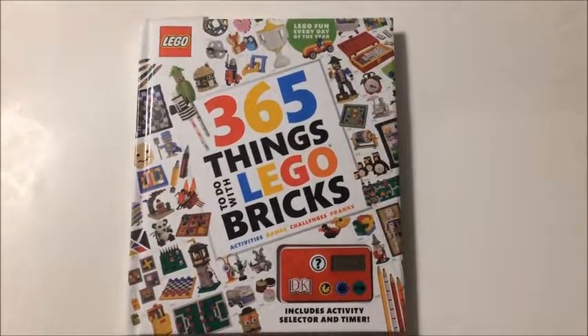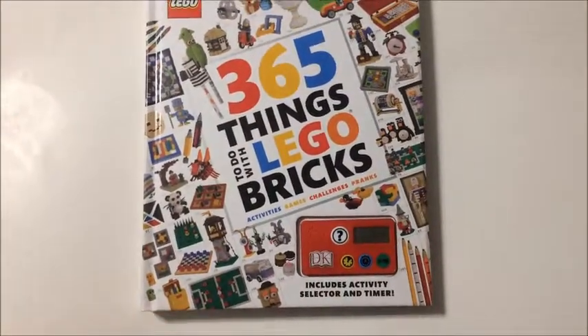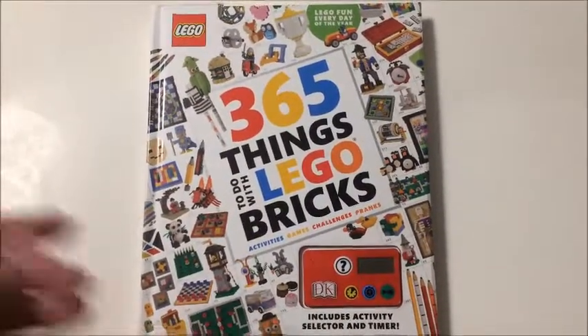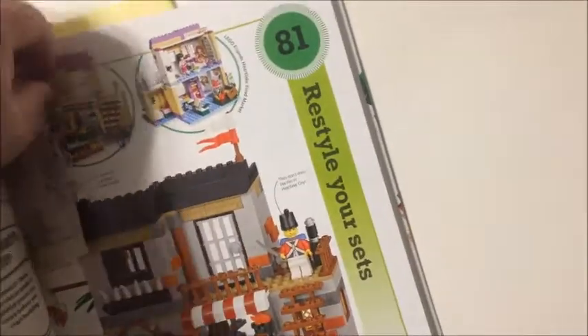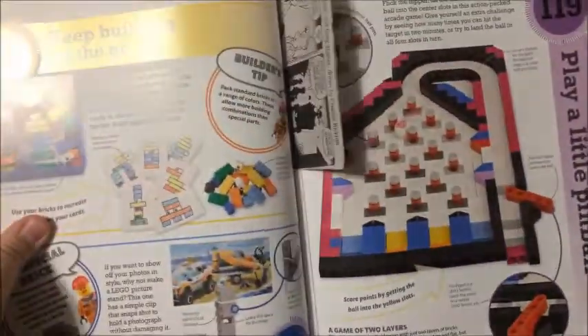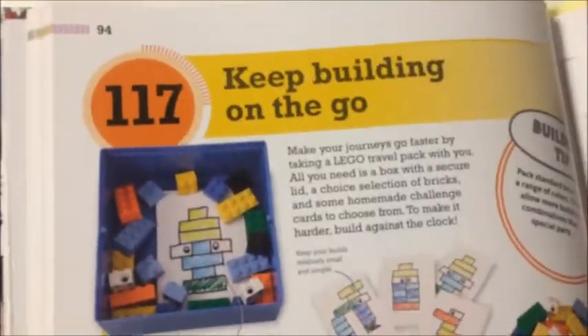Mr. Bannon81 here with an item I've been thinking of doing from this book, '365 Things to Do with Lego Bricks.' Got the page bookmarked here — bingo — 'Keep Building on the Go,' number 117 here.